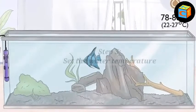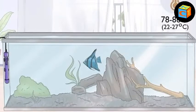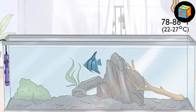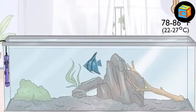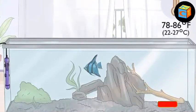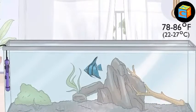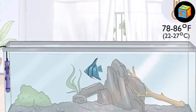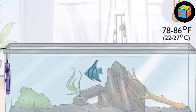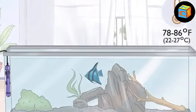Step 3: set the water temperature. Because angelfish are very accommodating fish, they tolerate a pretty wide range of temperatures, but they do thrive when the water temperature is between 78°F and 86°F (22°C and 27°C), with 82°F being a good target. Keep in mind the trade-offs: warmer water is arguably better for the immune system of angelfish, whereas colder water increases their lifespan.